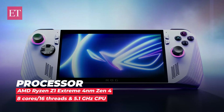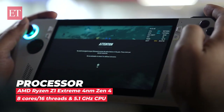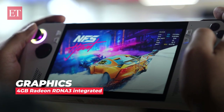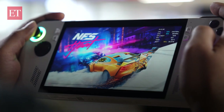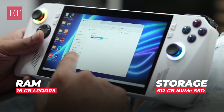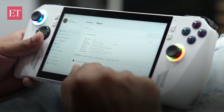Now let's talk performance. The ROG Ally really has some serious specs crammed into this small chassis and can run almost every high-end game without any hiccups. It comes with an AMD Ryzen Z1 Extreme 4nm Zen 4 processor with 8 cores and 16 threads, clocking up to 5.1GHz. Additionally, it has 4GB Radeon RDNA3 integrated graphics, 16GB LPDDR5 RAM, and 512GB NVMe SSD storage, which is expandable via the microSD slot. It runs Windows 11.